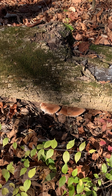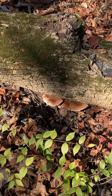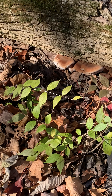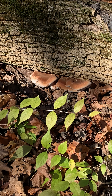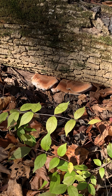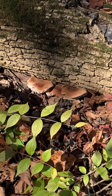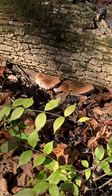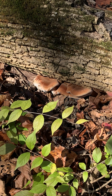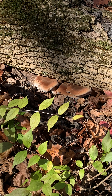This mushroom also excretes a little resinous fluid that is sort of amber-like. That's, to me, one of the identifying features of this particular fungi, so you know that you have the resinous polypore.